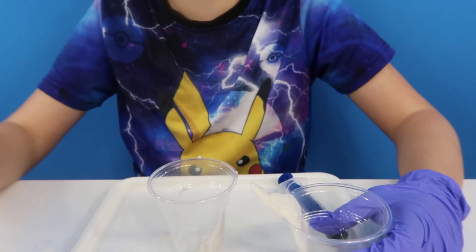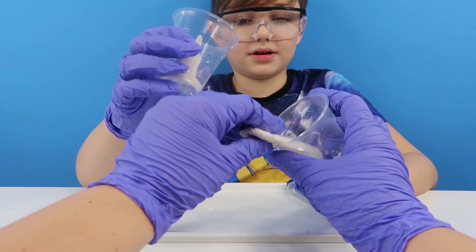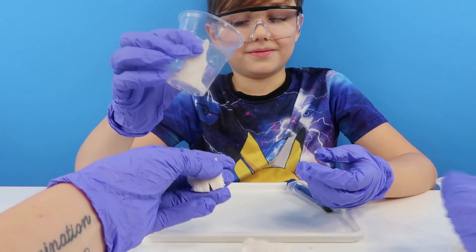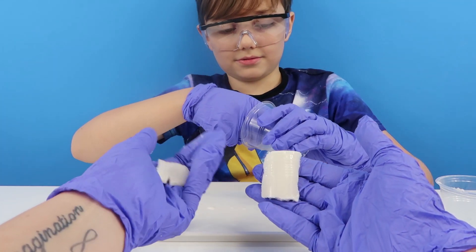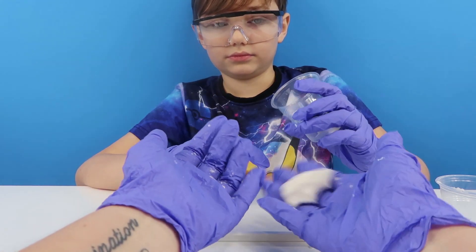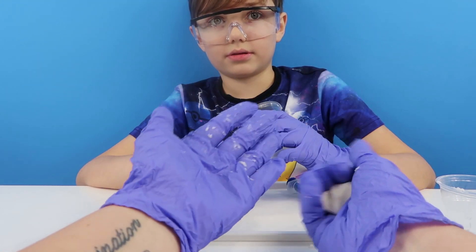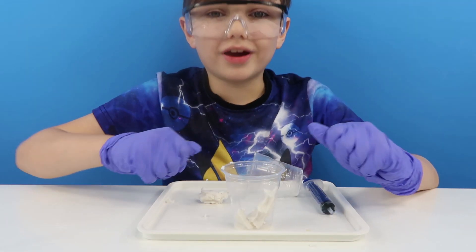It fell and it's still okay — oh so weird. It's kind of powdery still. Oh look, it's actually got the ridges from the cup on it! There's also a bit in here — it's kind of mouldable. Ooh, it looks a bit like soap. We hope you enjoyed our video guys, bye!